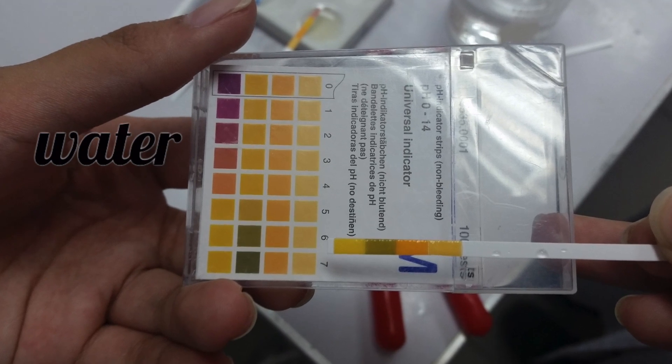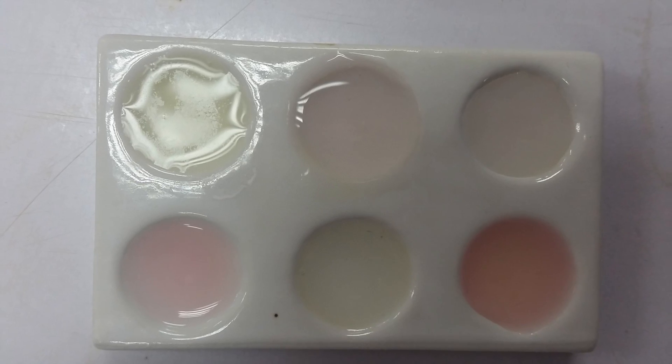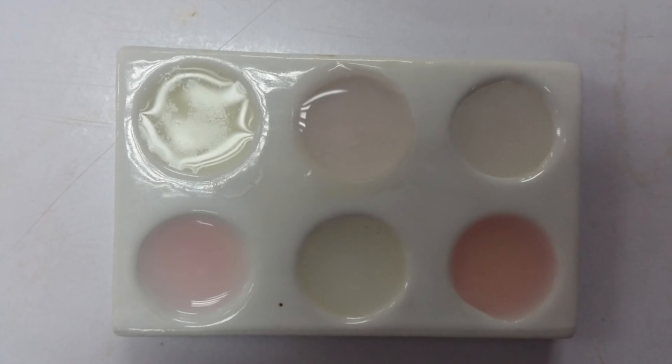And there we have it! That is how you use an onion as a pH indicator for your acids and for your bases. If you like this video, maybe give it a thumbs up, leave a comment down below, let me know if you want to see more videos like this, and maybe hit subscribe if you want to see more of me and my videos. I'll see you guys in my next video!